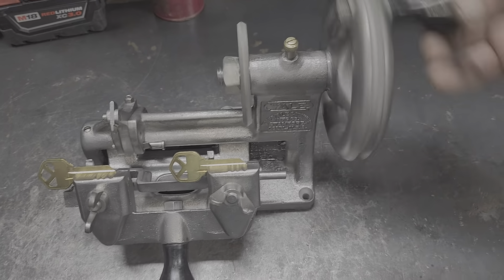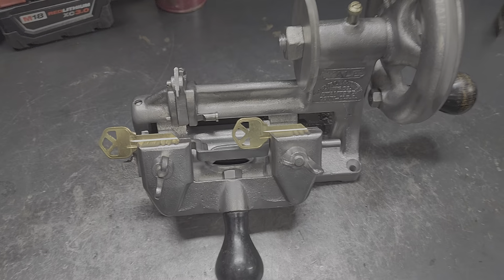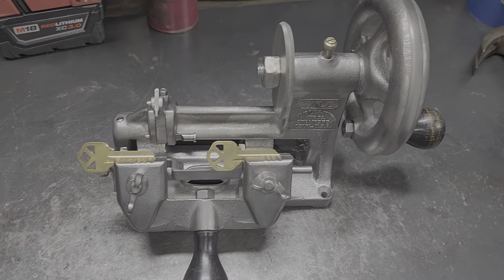So there it is — Mr. Sunshine with yet another key machine, totally refurbished, here at sunny South Florida.